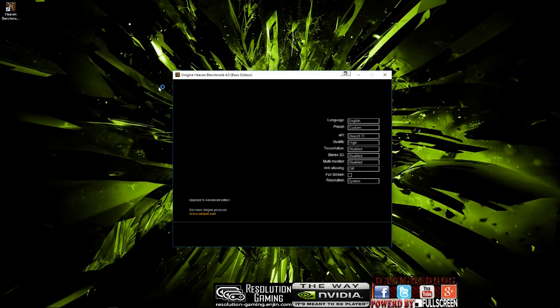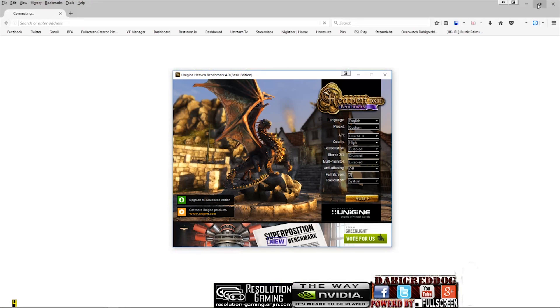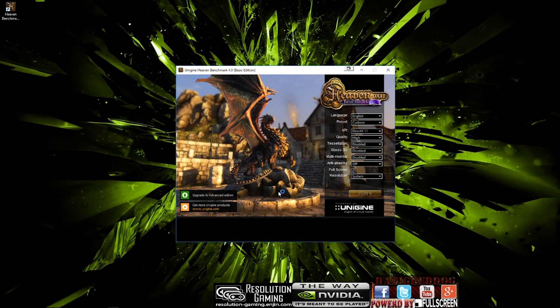We are going to run Haven Benchmark and take a look at the scores afterwards. We are just going to run DirectX 11, quality we are going to run high, and disable everything else. We will leave that icon up there so you can see what we are doing, and we are just going to hit Run. This is going to jump into full screen and it is going to benchmark. I am going to let this run and when it is finished we will take a look at the scores.